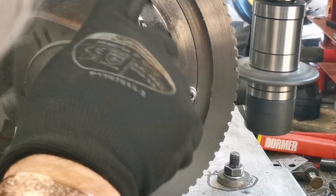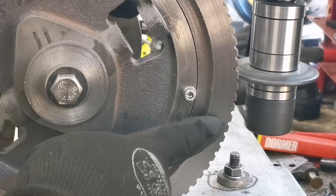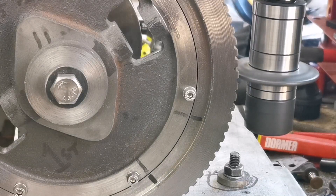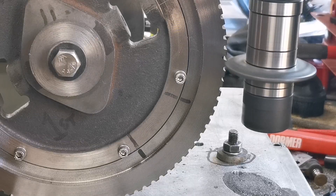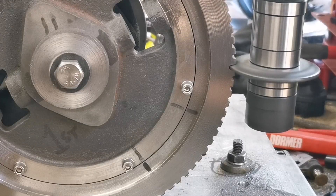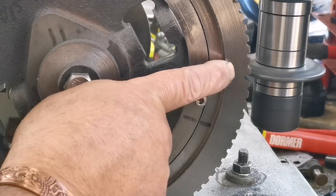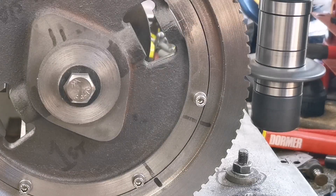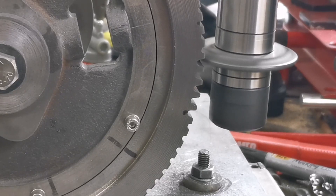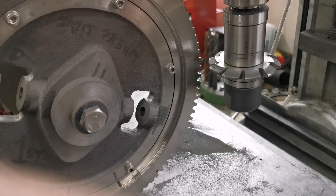That's the last tooth cut on the first pass - they all look pretty good. My dividing plate worked well with only one bad one. Now I'm going to adjust the cutter to the full depth of 2.16. I've adjusted the cutter to full depth - let's see how we get on, nice and steady. That's the first teeth cut to the full depth. I'll just carry on - that'll take a while. Well, that's a few teeth done. I've run out of time this weekend - I was hoping to get this all cut.